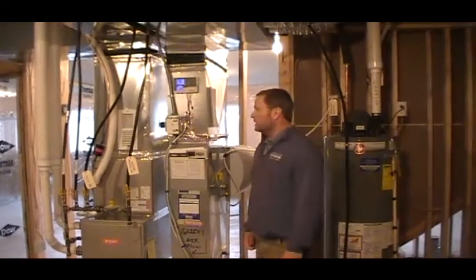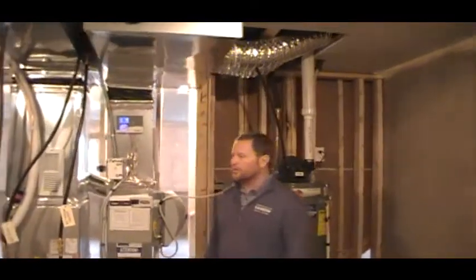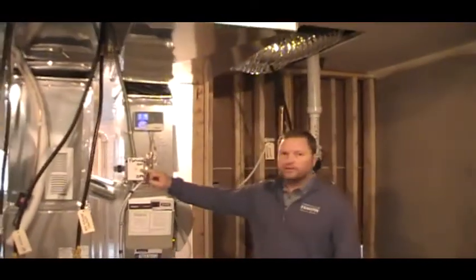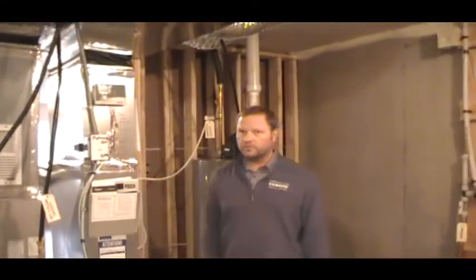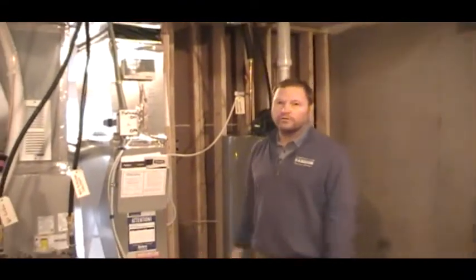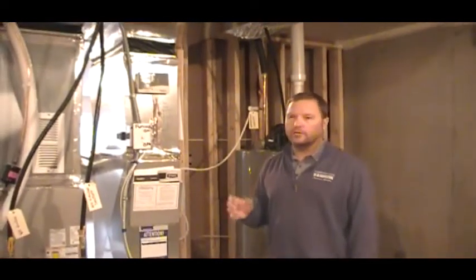First off, your furnace is controlled electrically, so one of the most important switches in your house is going to be this switch right here. It does say furnace on or off. If you shut this furnace switch off, you basically have no power to your furnace. Your thermostat is dead upstairs — there is nothing showing on your thermostat.